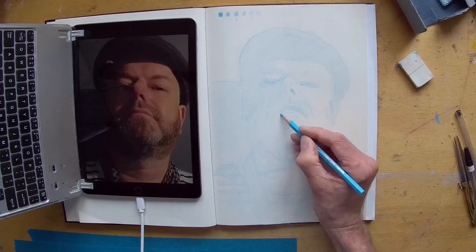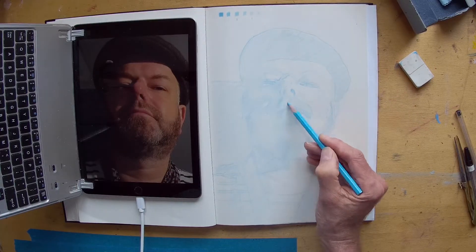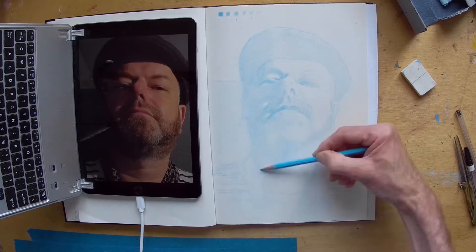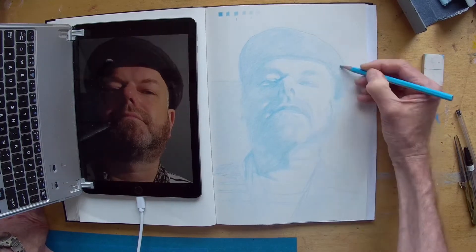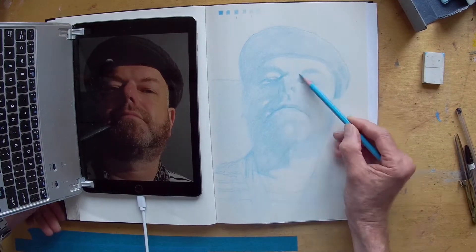Hello and welcome to the studio, it's Vingele here. Today I'm going to be working from a photograph — the photograph is of Ian, who's the director of a nearby art gallery. He kindly posed for me when I was working up there for several photographs because I've got a watercolour workshop in Northern Ireland coming up fairly soon and I need as much practice as I can get.